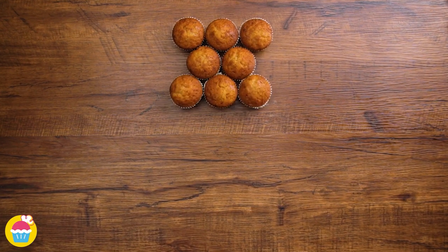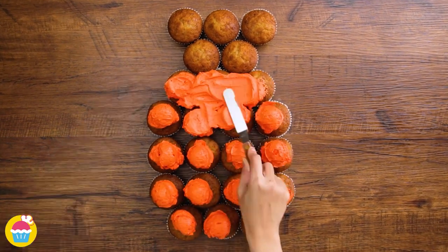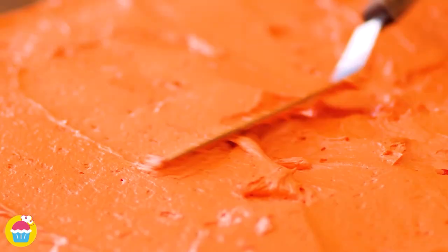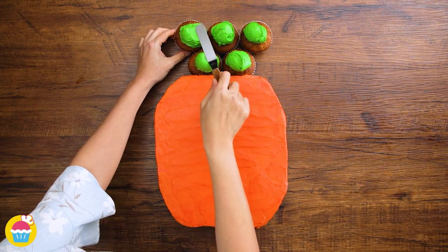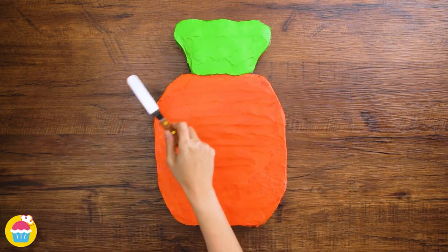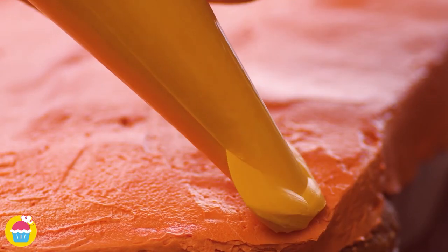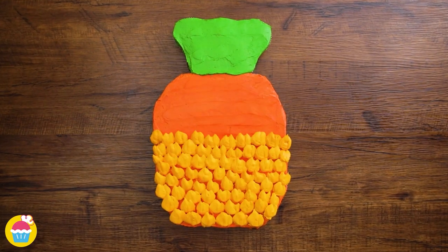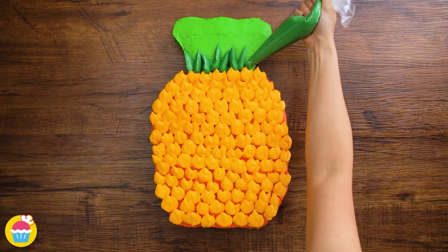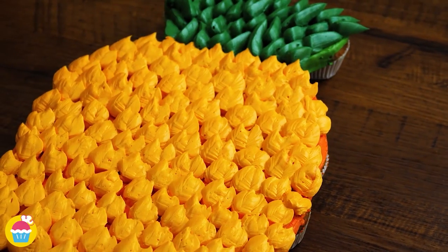Now we've done those, we're going to get our cupcakes and lay them out to form our shape. Spooning on the bright orange buttercream icing first, leaving out the top five cupcakes, just smoothing that over to form our main body. And on the upper part we're scooping on our green buttercream icing. Time to decorate — we're going to snip off the end of a food piping bag to form quite a wide nozzle. Pale orange going on top of our bright orange in a leaf-like effect. Then we're going to use some dark green buttercream icing to cover the top part creating a leaf effect. It's all in the texture. And there you have it — a pineapple!